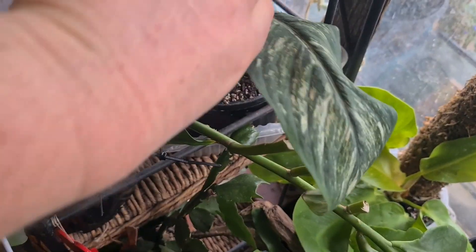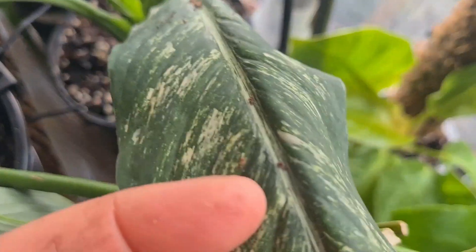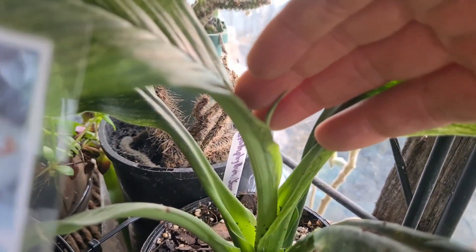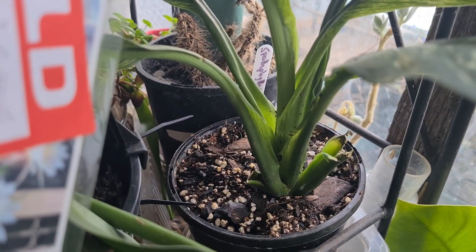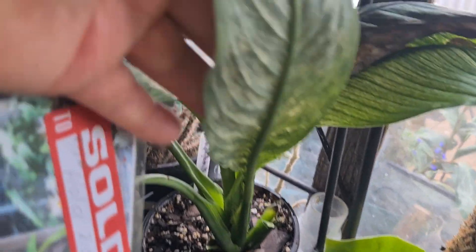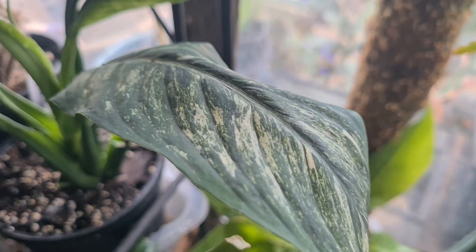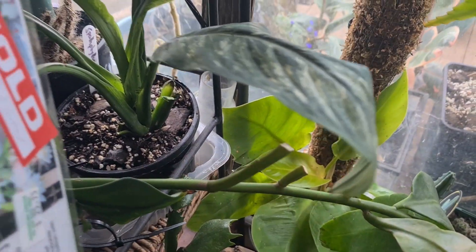This is a spathophyllum sensation variegated - I kind of rescued it, well it wasn't thrown out, but it was struggling and I bought it very cheaply from a local person. Look at that new growth - hooray! It's obviously liking its new conditions. It needed a much smaller pot, a much lighter airy mix. I used my natural pest spray to get rid of what I'm pretty sure were spider mites, but all clear now, very happy. If you want the recipe for that natural pest spray, let me know in the comments.